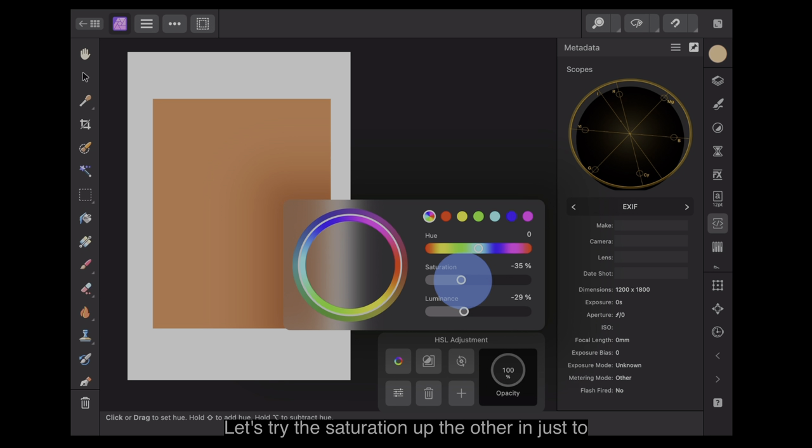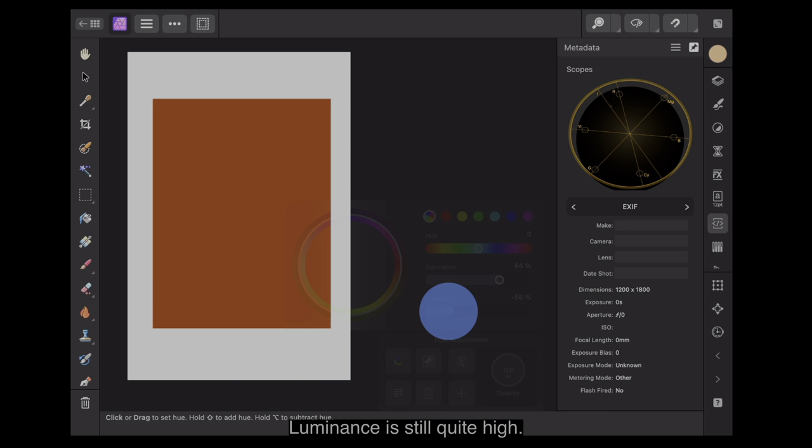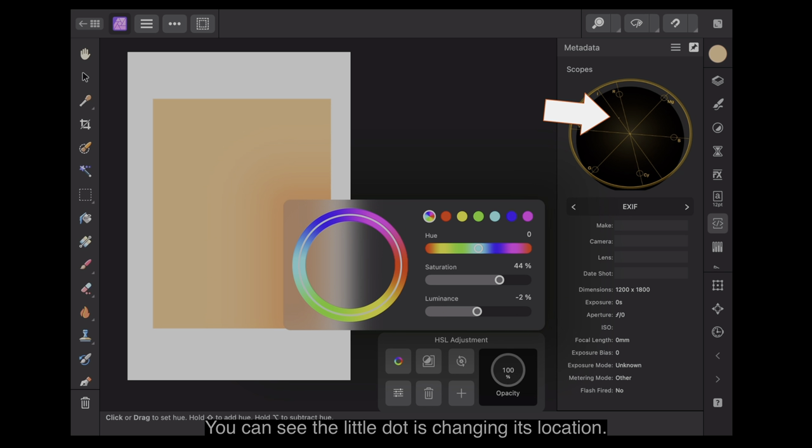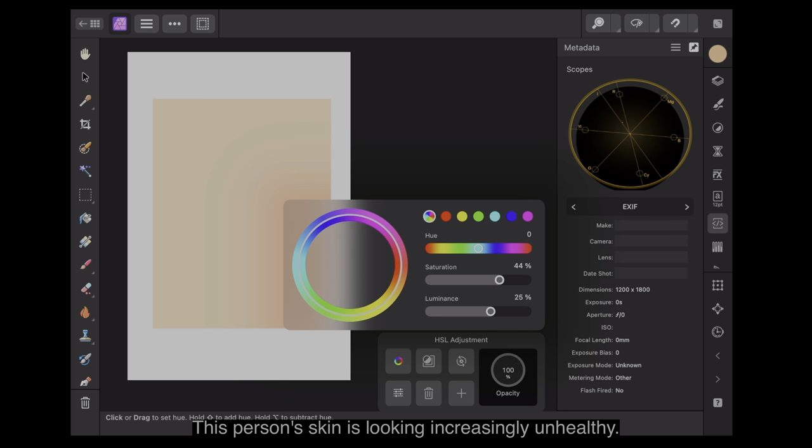Let's try the saturation up the other end just to be different. There's somebody who's been out in the sun too long. You can see the little dot is right up the top now — the colour is heavily saturated. The luminance is still quite low. Let's bring the luminance back — you can see the little dot is changing its location. Taking it back the other way, this person's skin is looking increasingly unhealthy. That little dot is very close to the centre now.